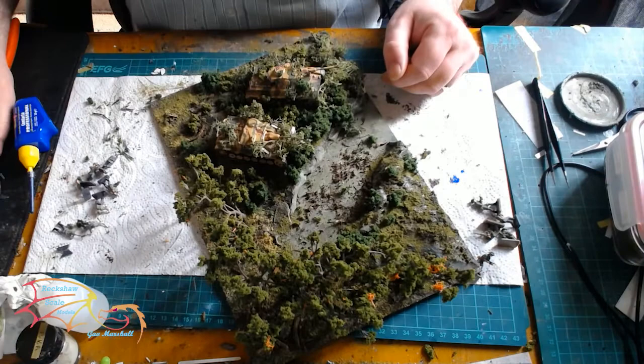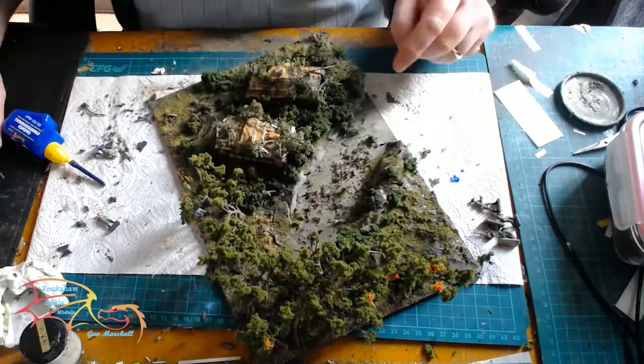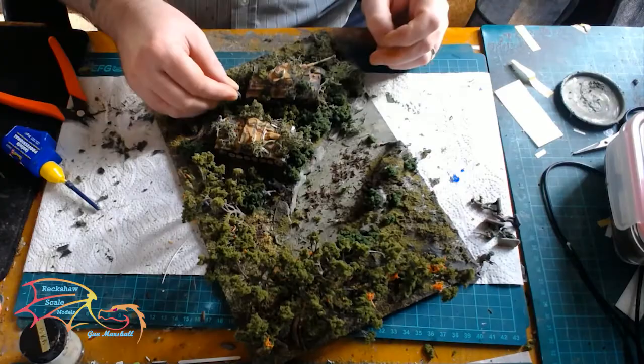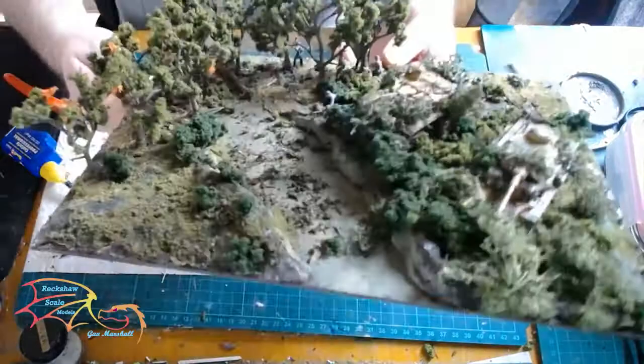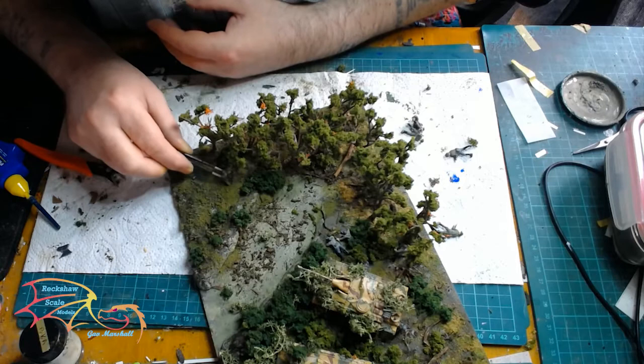I'll do the same process all the way through with each figure — the German infantry as well as the allies. Just find the best position you're comfortable with and see how it goes. This is why tri-fitting is important, so you know exactly where you're going to place them.